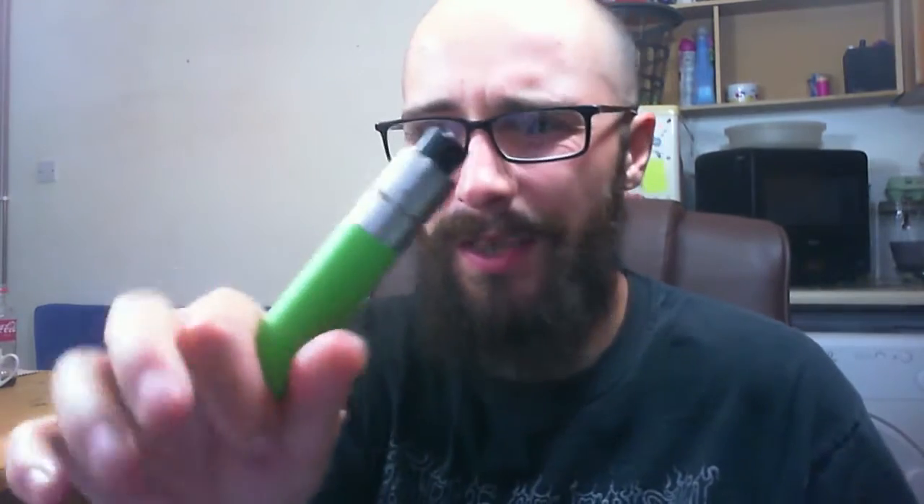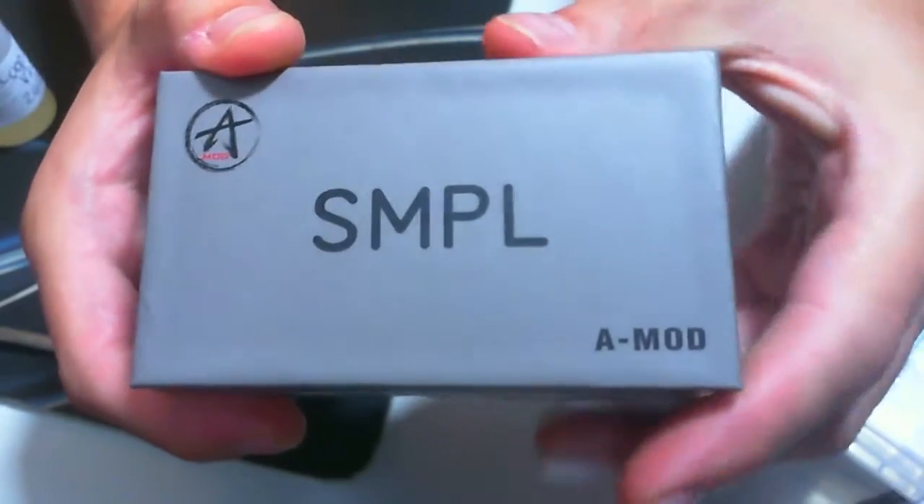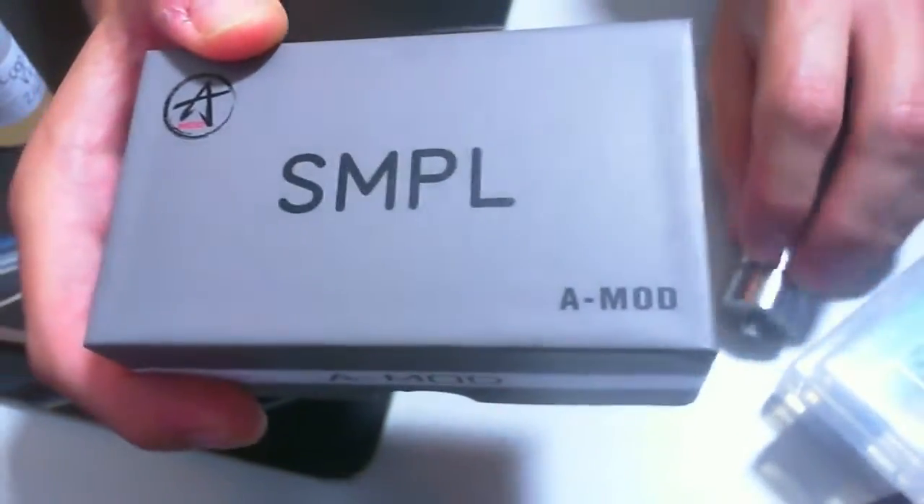I thought I'd make a quick video because I've been enjoying it and I wanted to show it to you guys, just in case maybe you hadn't seen it before or hadn't seen the cool green one, because I love it. So let's take a look at it. Here is the box.